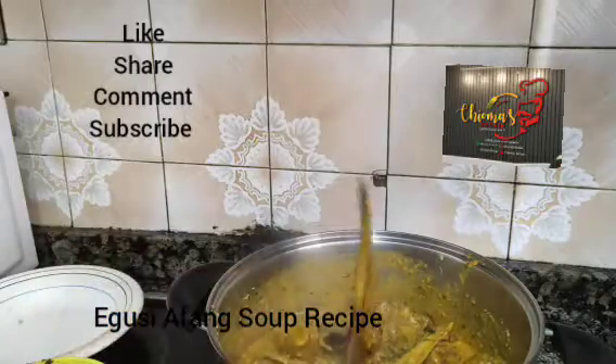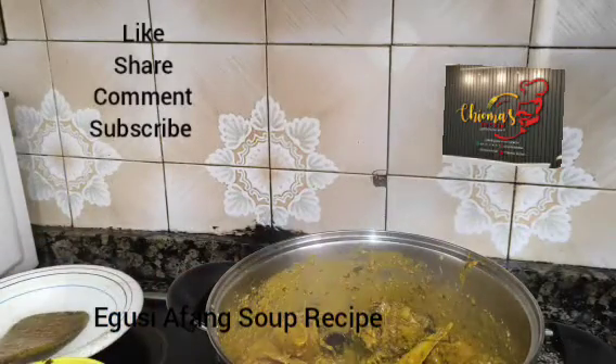We cover this — you see the face already. We cover this and allow it to cook.